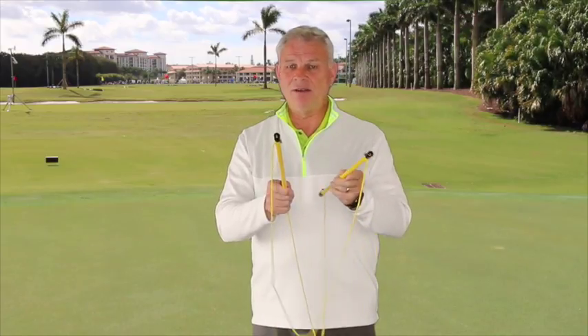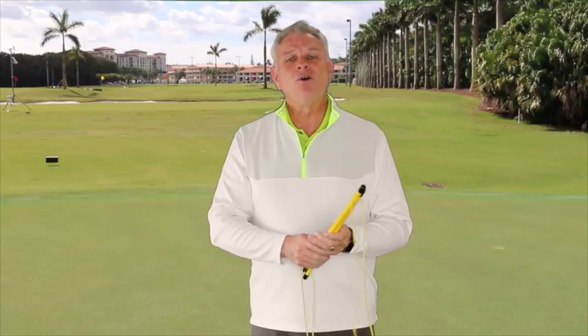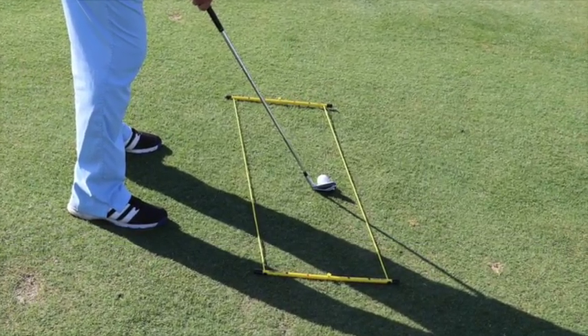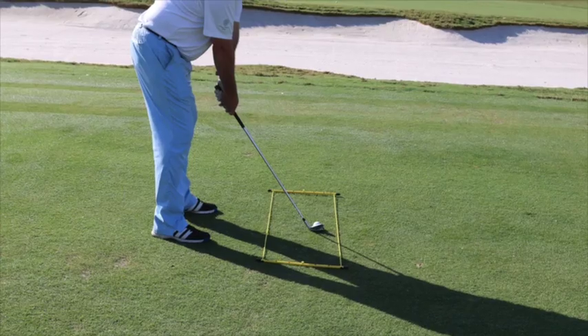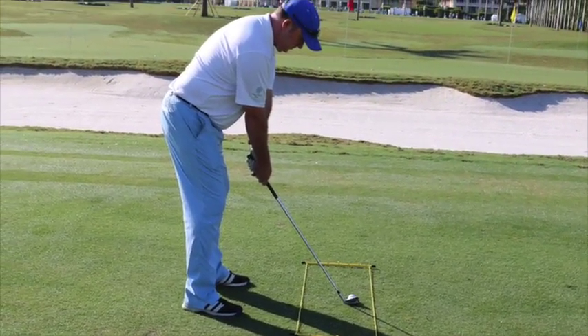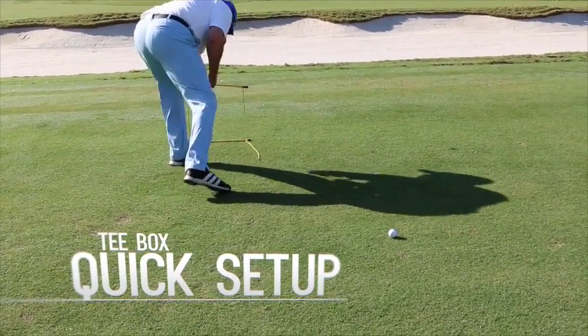Then they try to lay one parallel to that, closer to their feet for alignment. We get one straight and then we get another one, and then we're trying to get it parallel — that is really difficult to do. The T-Box is my answer to that problem, taking advantage of that line on the outside of the ball and a perfectly parallel line on the inside of the ball. Perfect for path, perfect for setup and alignment.